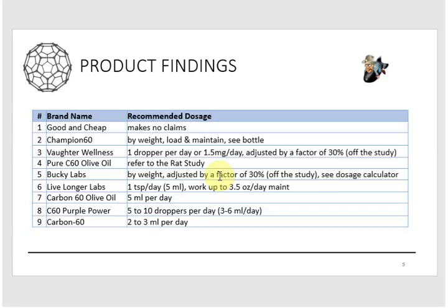Specifically, Bucky Labs and vendor number three recommend taking 30% of the rat study dosage, since the rats were being subjected to a toxicity test. Vendor number four just refers you to the rat study, saying they won't recommend anything — go read the study yourself. Another vendor makes no claims at all. The bottom line from this slide is that there is no definitive recommended dosage from any of the vendors selling this stuff, and none of it aligns to the rat study.